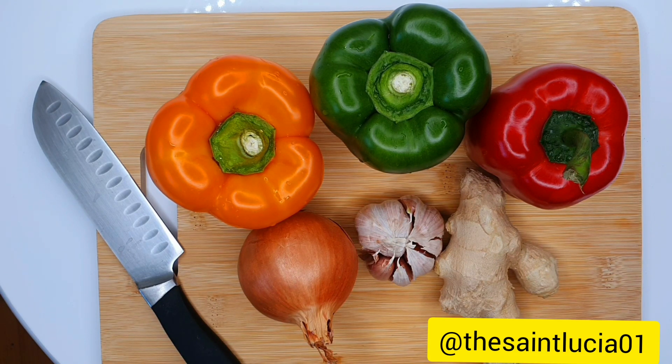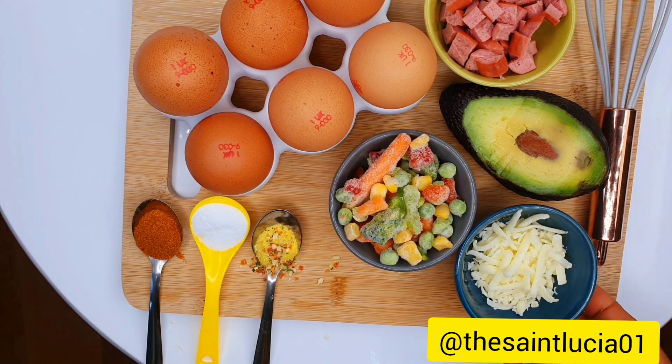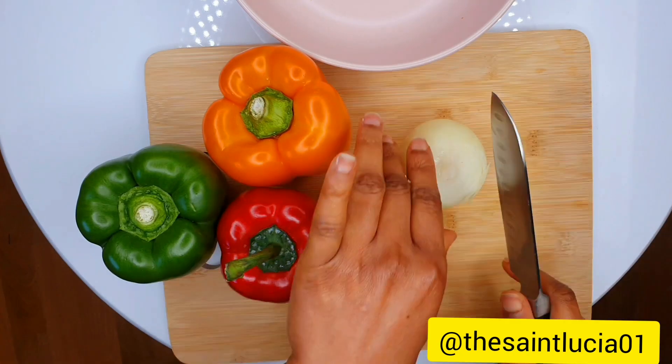So for this recipe, we need red, green and yellow bell peppers, onions, ginger and garlic. We also need eggs, diced chicken sausages, avocado, grapefruit cheese, frozen mixed vegetables, chili pepper, some salt and some seasoning. I totally forgot to add oil to the recipe — I'll be using rapeseed oil, but feel free to use any oil available to you.